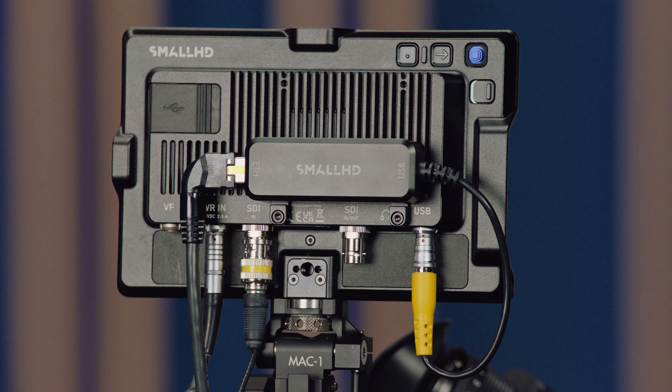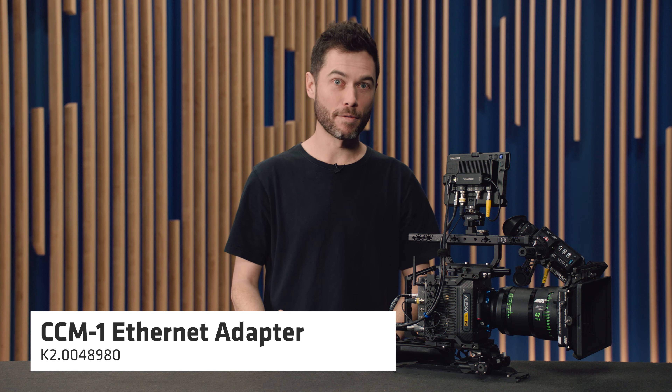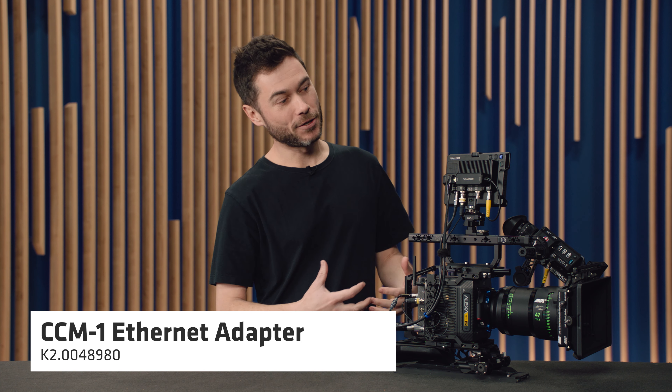The second change is that on the Alexa 35, you can now double tap anywhere on the display to trigger a sensor level punch-in in the spot that you double tapped. And if you'd like to rearrange where the zoom-in is happening, you can move the little orange box around in the bottom right-hand corner and then double tap to go out. So you still get a full 1080p image on the monitor, but obviously zoomed into that sensor level resolution.